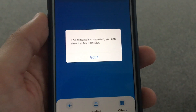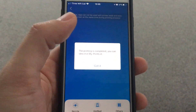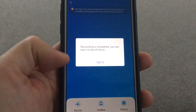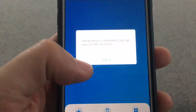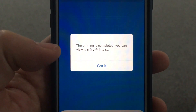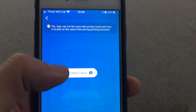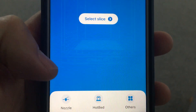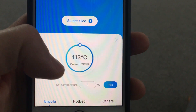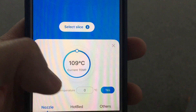Quick mid-print update: I've been upstairs using my phone and as I launched the app again it's showing 'busy, click here' — so it seems to be printing. 49 layers out of 133, still 22 minutes to go. Let's see how it's looking. Still printing, same settings. I didn't get any warning — it might be disabled on my phone — but when I open the app the message says 'printing is completed, you can view it in my print list.'